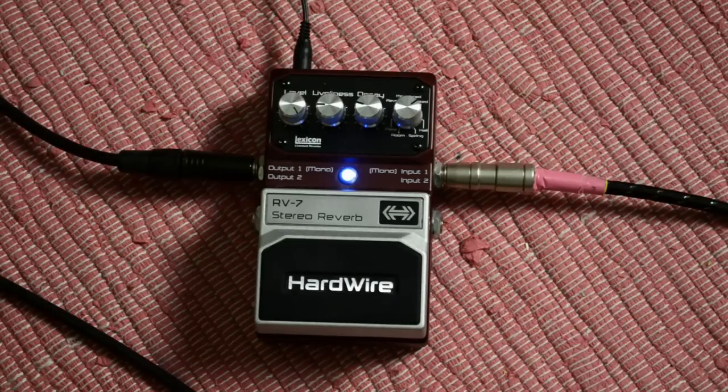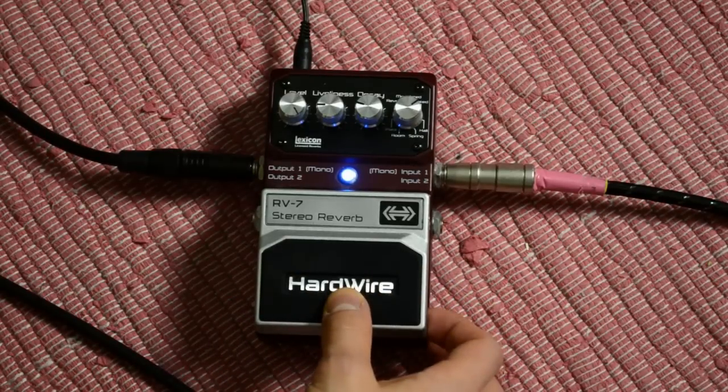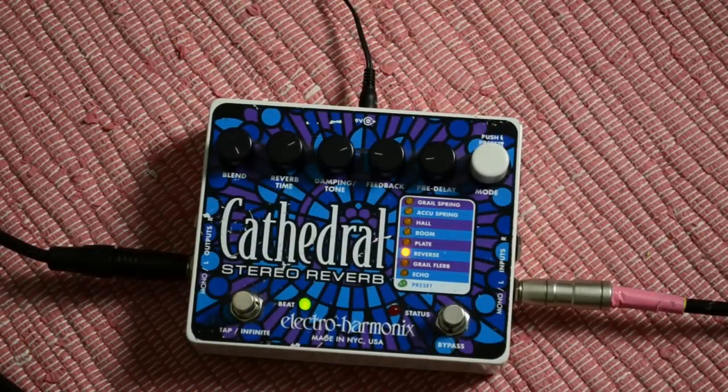So far for the Hardwire RV7. Let's come to another very interesting pedal. If I had to guess, I would say most of you guys would recommend this pedal because it's analog, it's stereo, it has great sound, it has a tap function — we're talking about the Cathedral stereo reverb by Electro-Harmonix.